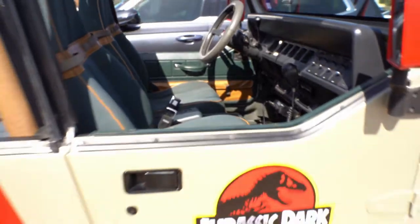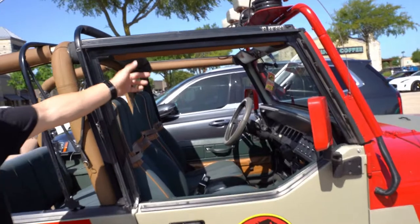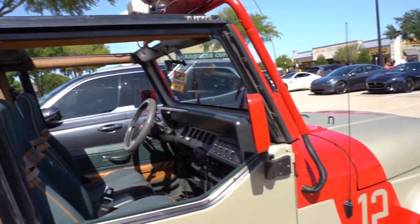This is number 12 — the Jeep that Dennis Nedry got eaten in in the movie. They had the Dilophosaurus in the passenger seat and it ate him inside the driver's seat with the Barbasol can.